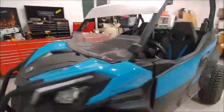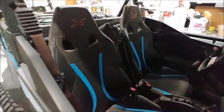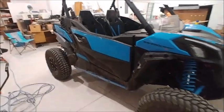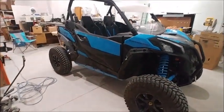All right, time for the chop. First thing I'm gonna do is get these seats out of here and get the box out of the back. All right guys, I got the box out of the back and I got the seats out.